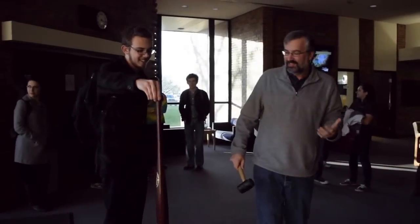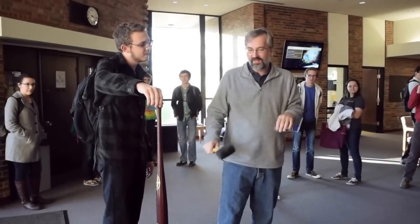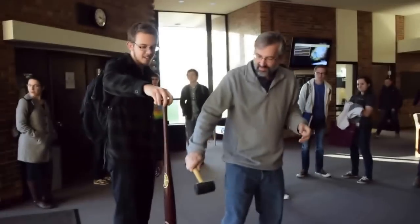It didn't hurt at all. So if you hit a baseball in the wrong spot of the bat, you hit it right there in the sweet spot, you won't feel anything. Try to hold on to it a little better this time.